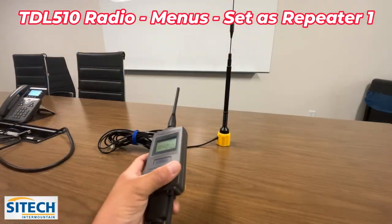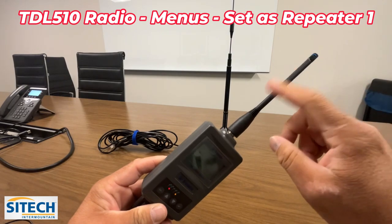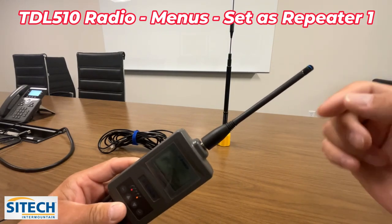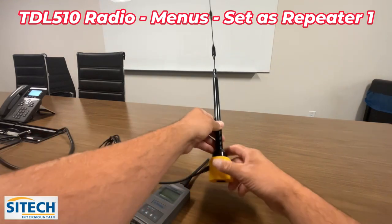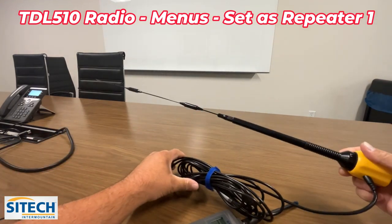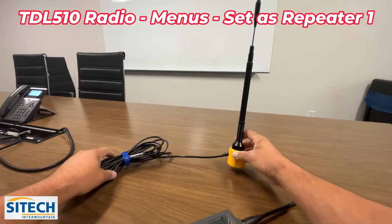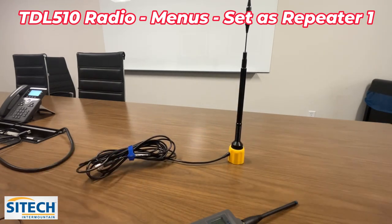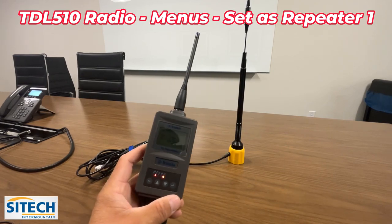The TDL 510 radio comes with the short ducky antenna on top with two different colors for 900 and 450 megahertz. It also comes with the big whip antenna that can be screwed on to the dog bone, which has quite a bit of antenna cable. Those are the two different antenna options.